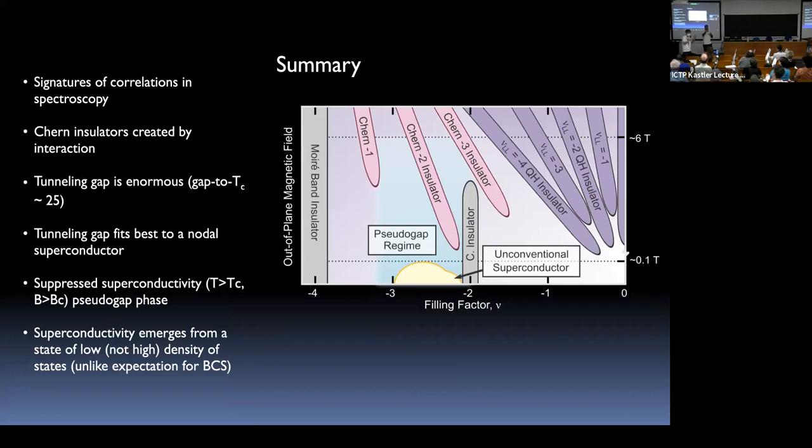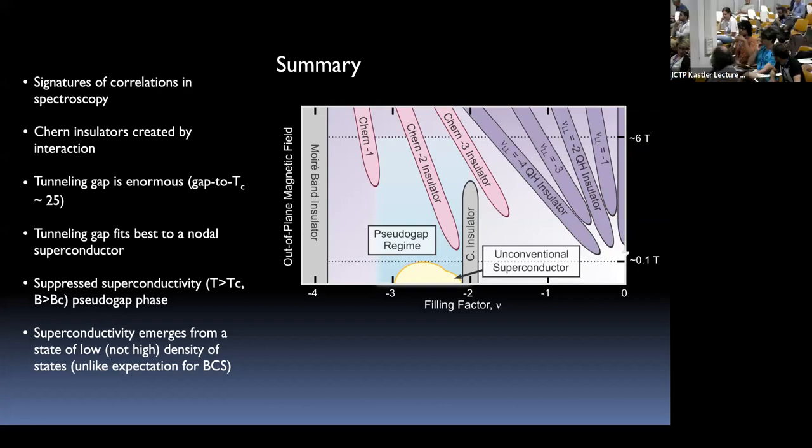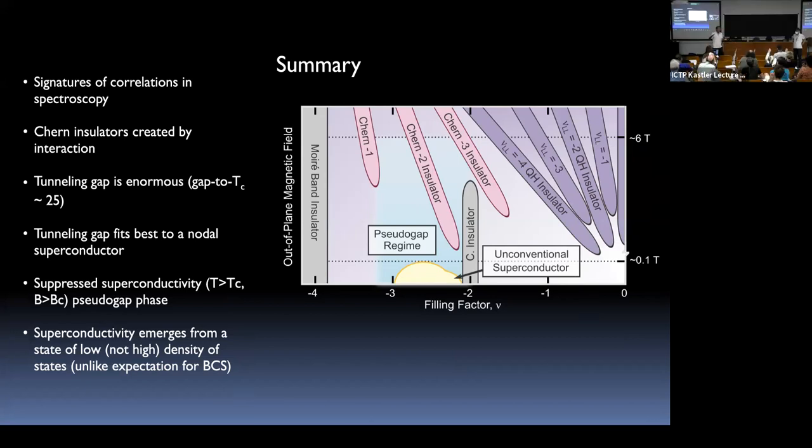In the Q&A, a question was raised about whether BN encapsulation on both sides in transport samples matters for the tunneling experiment. It probably matters — transport colleagues have experiments where one BN is aligned and the other is not. Our STM experiment is simpler: just vacuum on the tip side, BN on one side only.